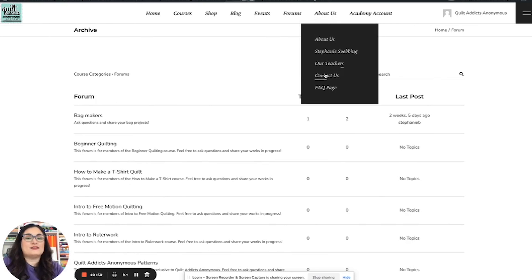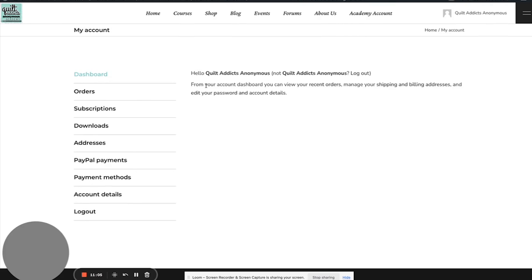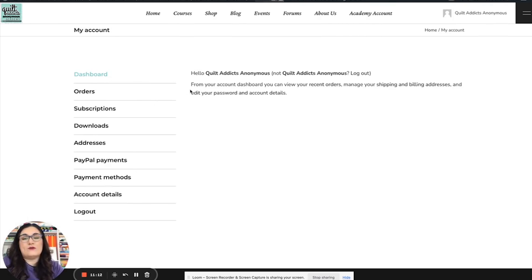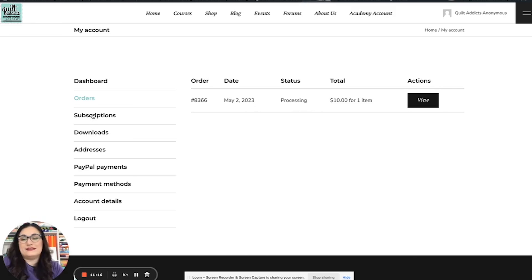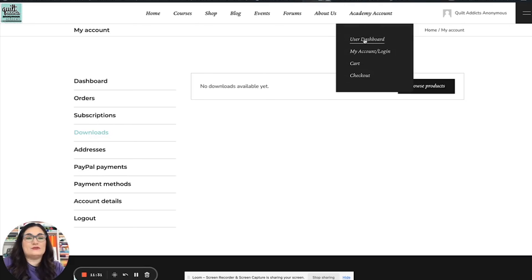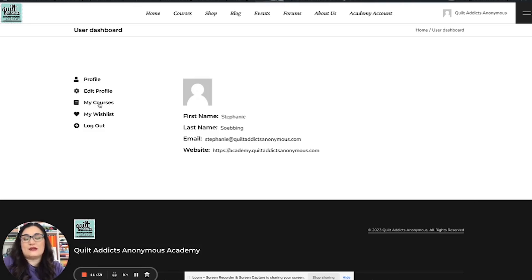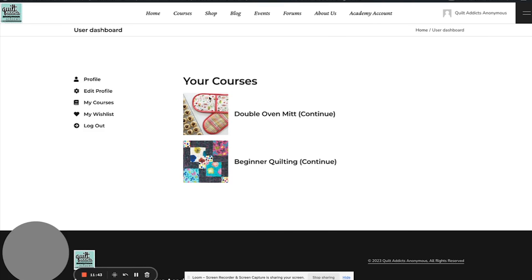Here is some information about us and our teachers, some FAQ pages, and then this is the big part: the My Account login. That's where you go when you want to log into your account for the first time or create one. This is also where you see your courses and your dashboard. You can see your orders here — we can see the Zoom sit-and-sew I signed up for to make sure it worked properly. There are no subscriptions currently on this site, and no downloads at the moment.